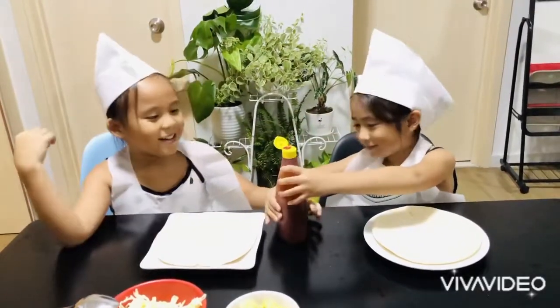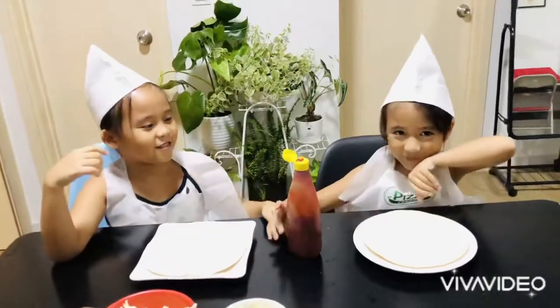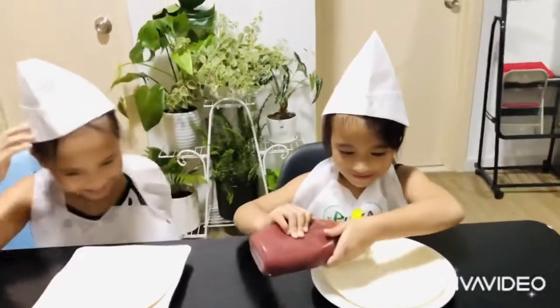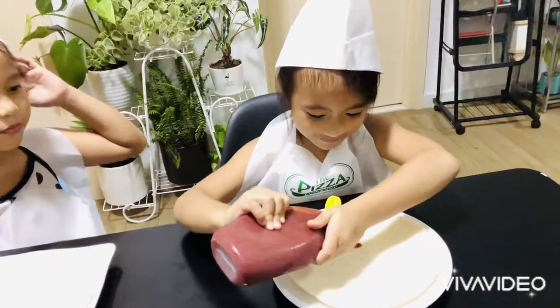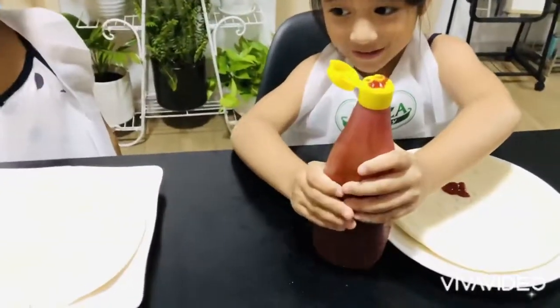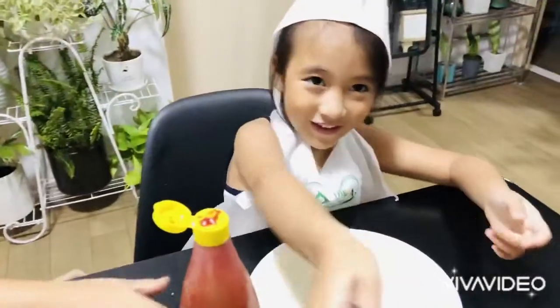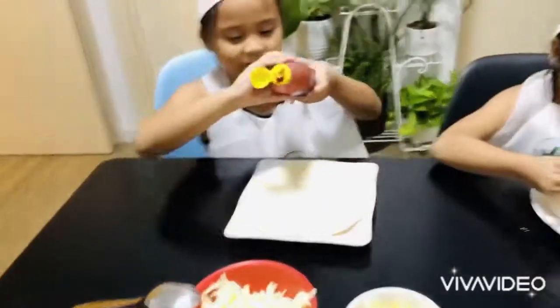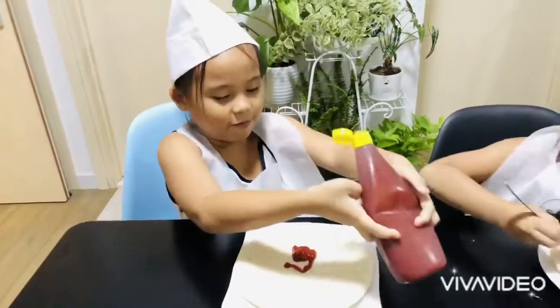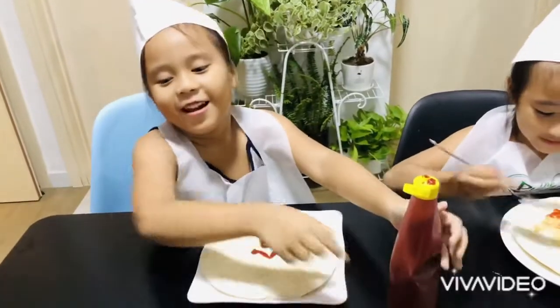You mean pizza? This is the tomato sauce. Me first. No, me first. I just spread it. Mom, can you give me a spoon? Thank you. My turn. I got chili. I got a lot of spoon.